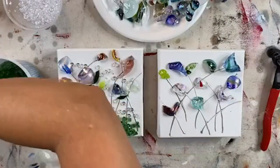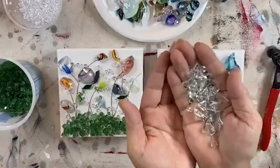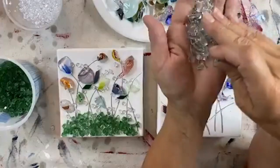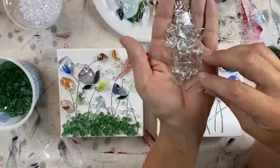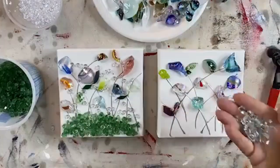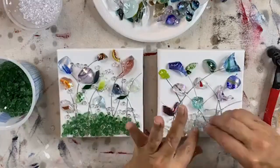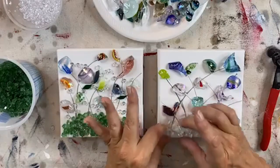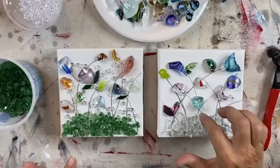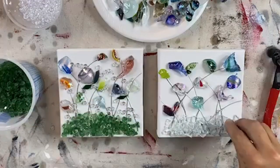I'm going to go ahead and add some clear glass to the bottom so we can decide what needs to happen next. This is just clear classic — it's actually a bit thinner glass. This is some new glass I received. The clear classic is normally about a quarter inch thick and this is an eighth inch, and I love it for smaller things. I'll probably be listing that on my website so that if you need smaller glass for smaller pieces, we'll have that available.